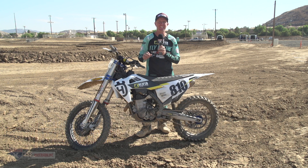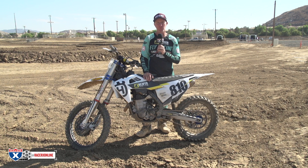Hey guys, how's it going? Chris Kiefer here with RacerX Garage. I have the Works Connection Elite Axle Blocks for the KTM or Husky. Right now you see a FC450.